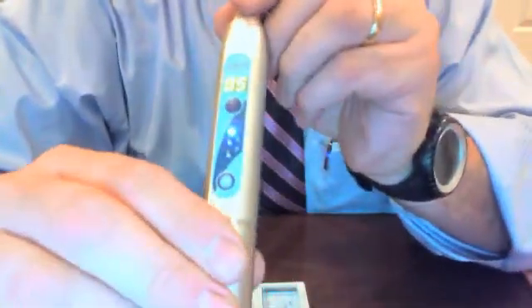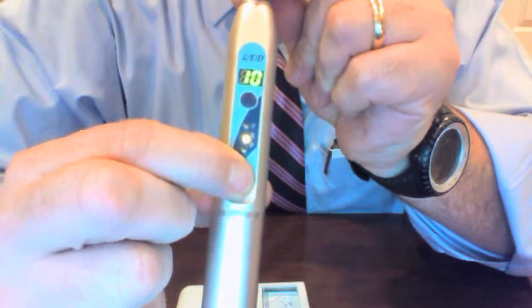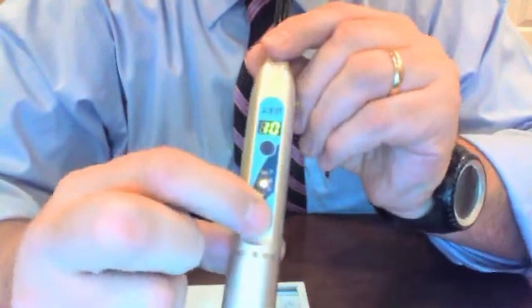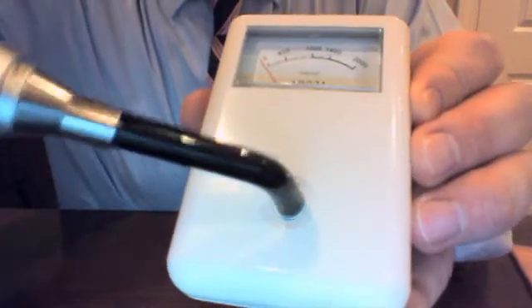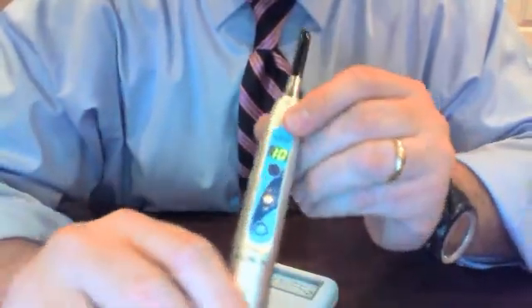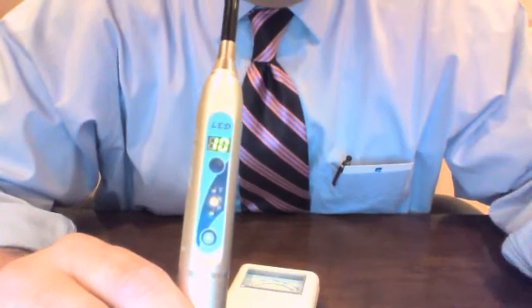Now I'm going to toggle down to ramp mode to illustrate how it works. I hold down the bottom program button — it's approximately three seconds to toggle between different programs. The ramp mode is available in 10 seconds, which it's set on now; hitting the bottom button again moves it to 20 seconds. For this demonstration I'll go back to 10 seconds. Using the radiometer, you can see it ramping up all the way to maximum power, it beeped at five seconds, and now it's off. The ramp mode is very good for larger composites where you want a slow cure at the top and get all the way to the bottom for an even cure throughout the material.